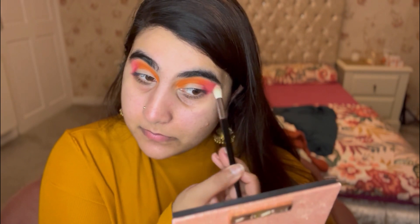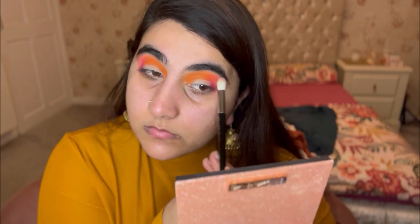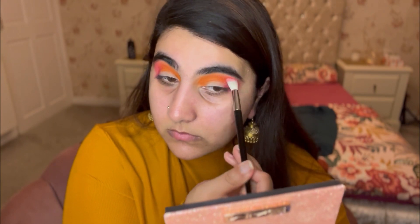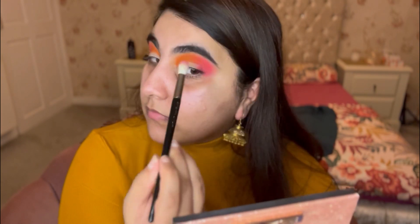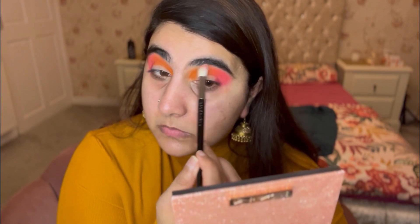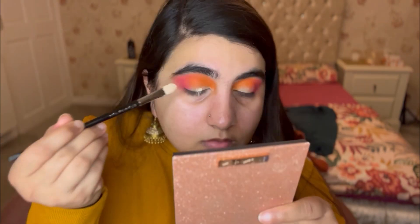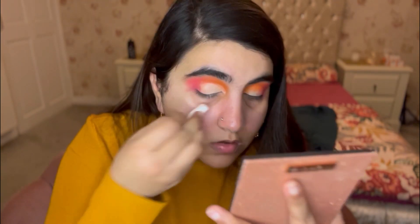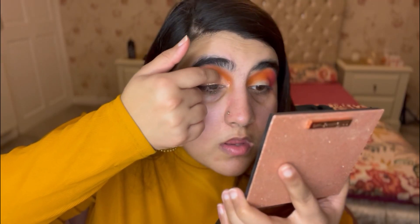Blending until you get a nice seamless blend — it should look like this. I'm also packing more color on and cutting the crease, very slowly going in with my concealer brush to clear any mess. Then putting on a glitter shade.